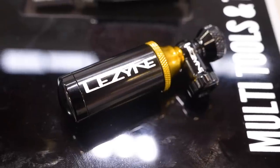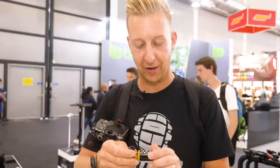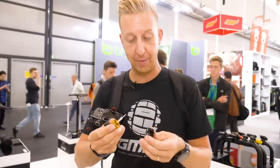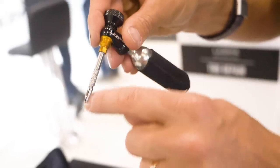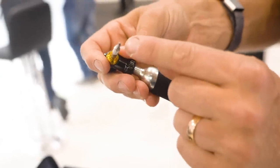Really liking the small tubeless inflator as well. There's a little garment on the top for turning it on and off, and inside the handle you actually have a tubeless reamer. So you can plug the tire, then take the adapter off the top, put a CO2 cartridge on there, and you have the full thing. How cool is that? Super good.